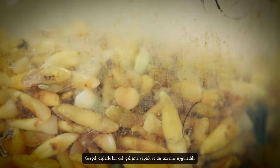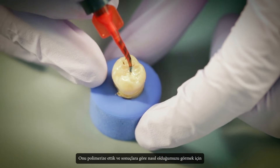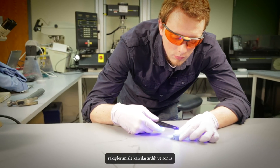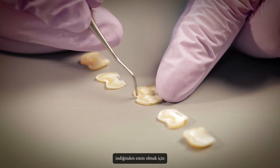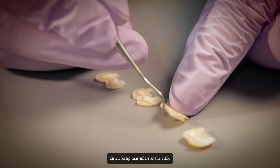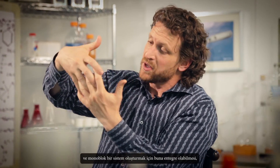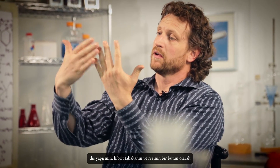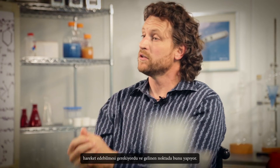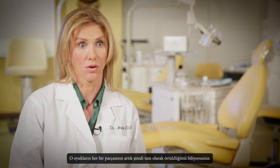We did a lot of work with actual teeth — we applied it on the tooth, cured it, and compared it to our competitors. Then we would section the teeth and analyze the margins to make sure that this stuff was getting down into the deepest pits and fissures possible. UltraSeal XT Hydro needed to find the deepest spots and integrate into them to make a monoblock system — making the tooth structure, the hybrid layer, and the resin act as one. And they do. Every bit of that groove is now sealed.